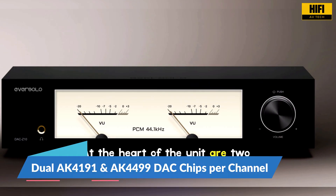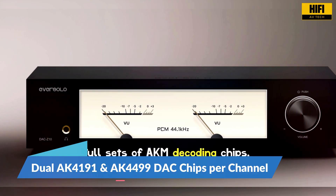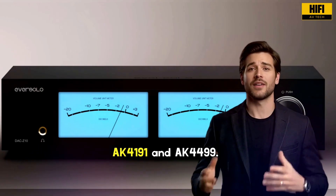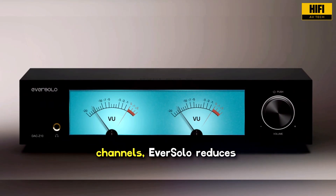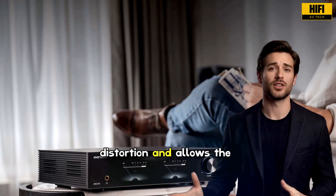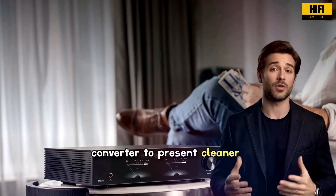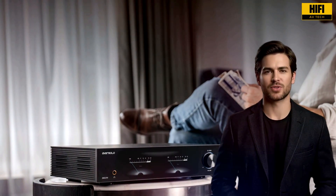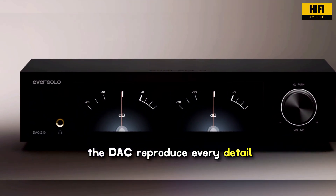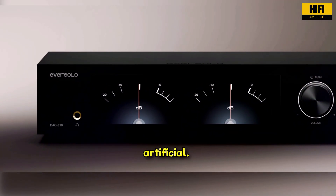At the heart of the unit are two full sets of AKM decoding chips. Each channel receives its own AK4191 and AK4499. By isolating the left and right channels, Eversolo reduces crosstalk and improves dynamic range. This architecture helps lower distortion and allows the converter to present cleaner transients and more natural space around instruments. It is a design choice meant to let the DAC reproduce every detail without sounding sharp or artificial.